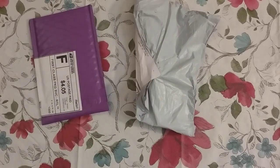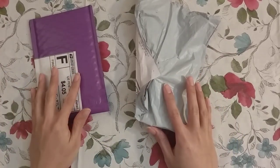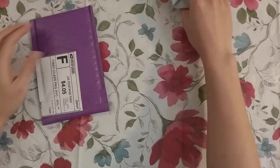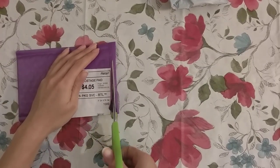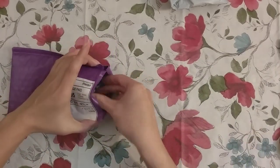Hello, welcome to another video. Today I'm going to be doing an unboxing or unbagging for a couple small items. First, this one should be my drills from Dreamer Designs.